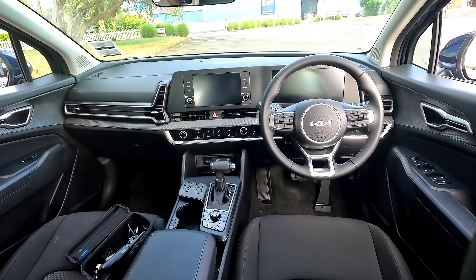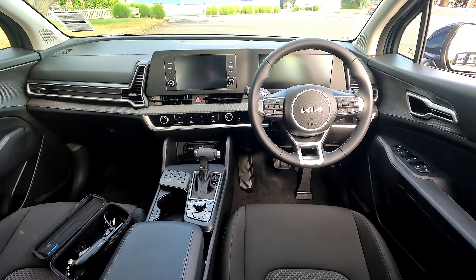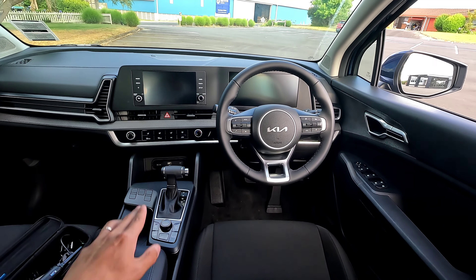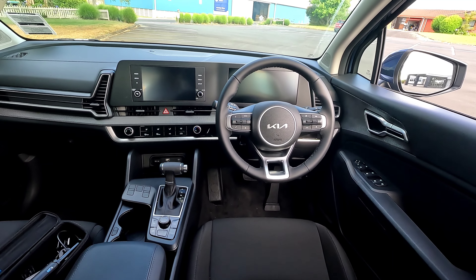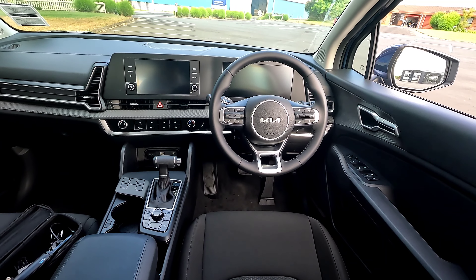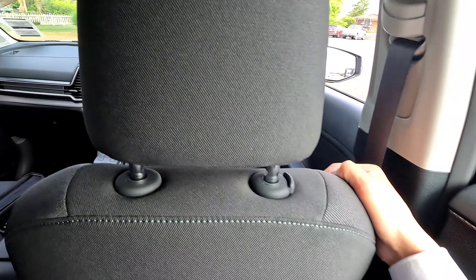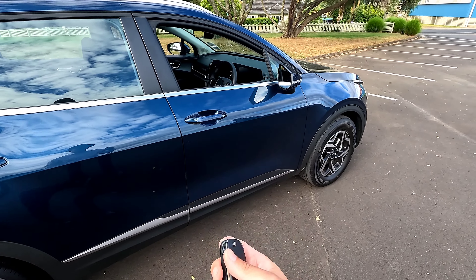This is how the dashboard looks - quite a cool design for the new shape, plus a digital display and an 8-inch touchscreen. Just remember this is the base model so you only get the 8-inch screen; if you want a bigger screen or more bells and whistles you're able to get it on a higher spec. It's driver-oriented, centred toward the driver side, and easy to reach.